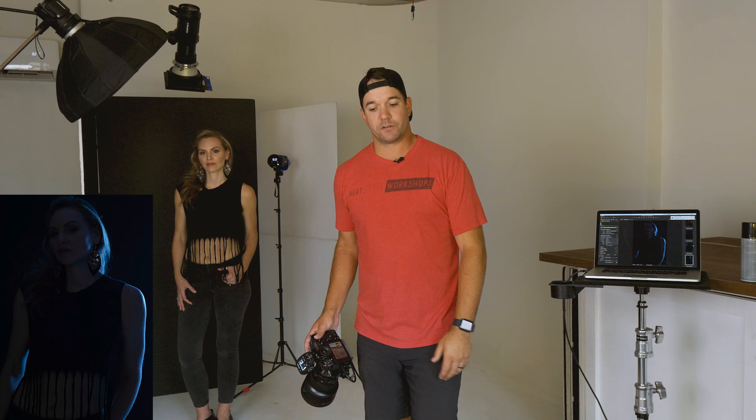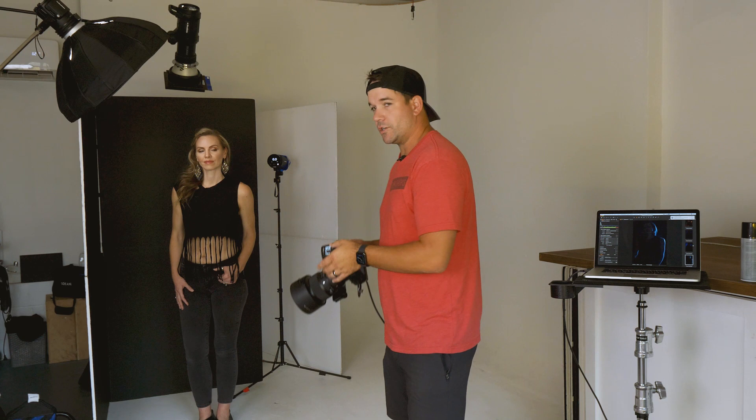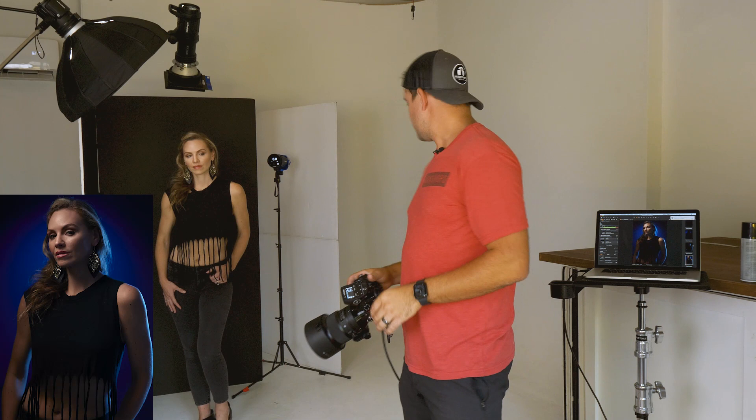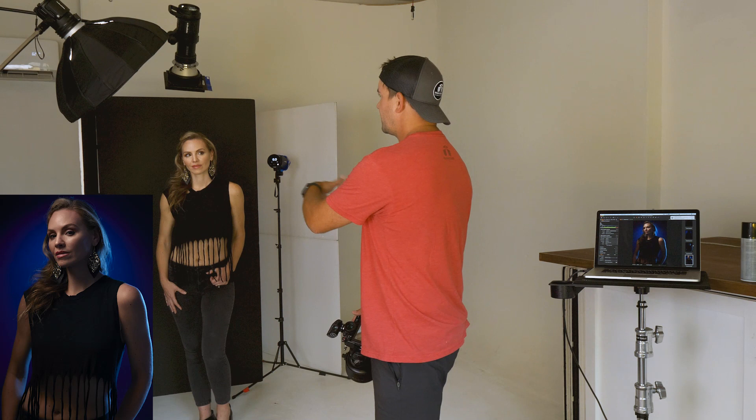Let's turn all the lights on now and show you what it looks like with all three in use. Looking at this, my key light — I'm just going to turn that down about half a stop. Depending on where she is, if she leans in a little more to that light it might affect the exposure, but she's staying pretty still. I like the way it's hitting her face so turning that power down should solve things.